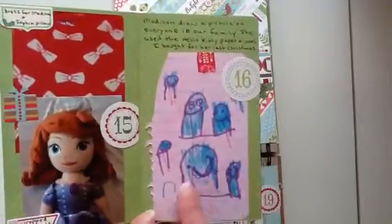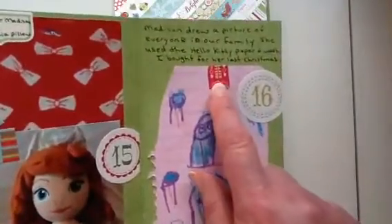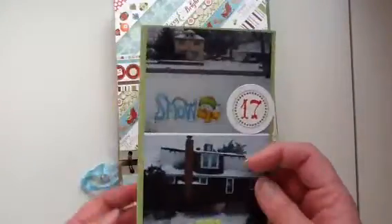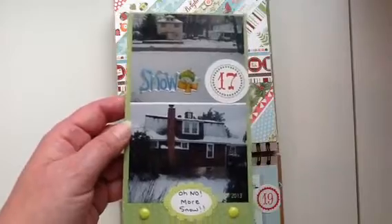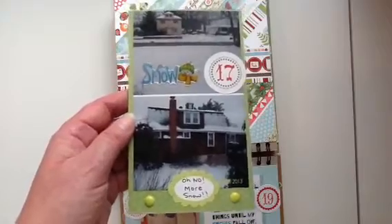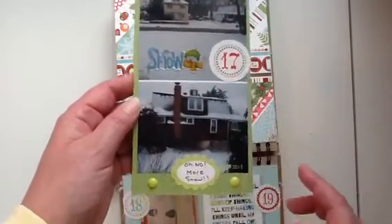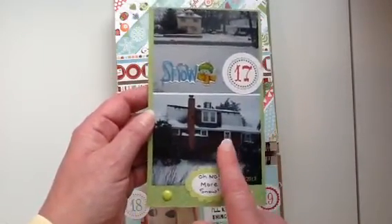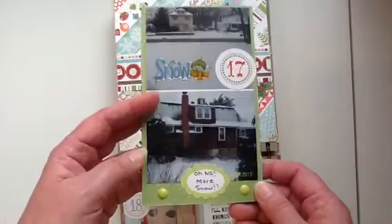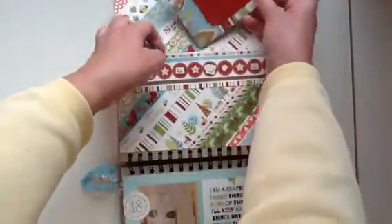Day 16 — Madison drew this picture of our family. She has her own Hello Kitty washi tape and used Hello Kitty paper. Then it snowed again — it has really snowed a lot in December here in New Jersey. I took a picture at my front door showing the house across the street and my cousin's house next door — I actually lived in that house until I was five. I have a couple enamel dots and a little sticker from Recollections.